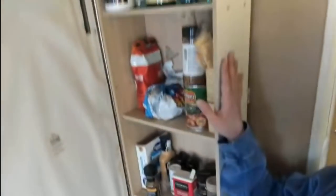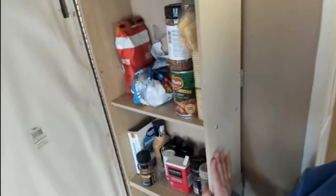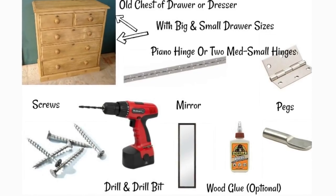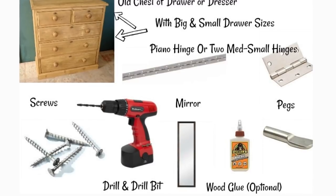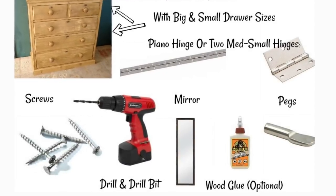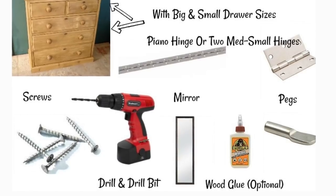This project is dresser drawers. All you're gonna need is an old dresser — you can grab one at a thrift store, free on Craigslist, or a yard sale. What you'll need for this project is an old dresser, a piano hinge or two medium small hinges, screws, a drill with a drill bit, a mirror, wood glue, and pegs. Let me show you what we've got here.